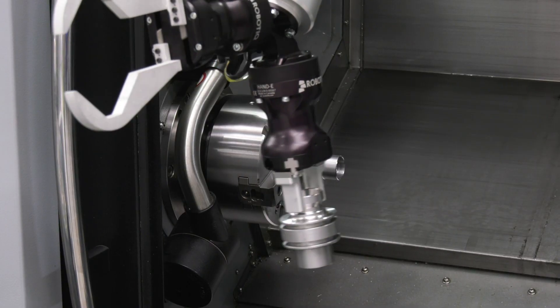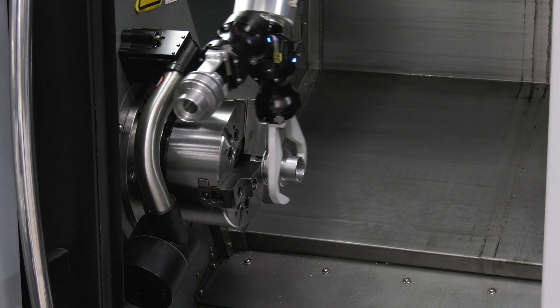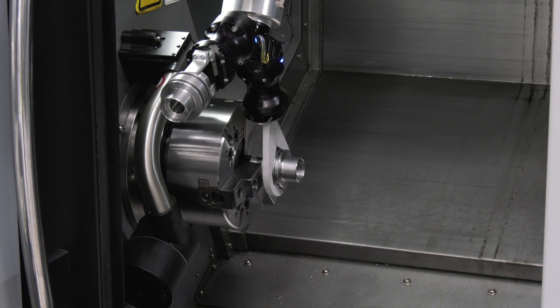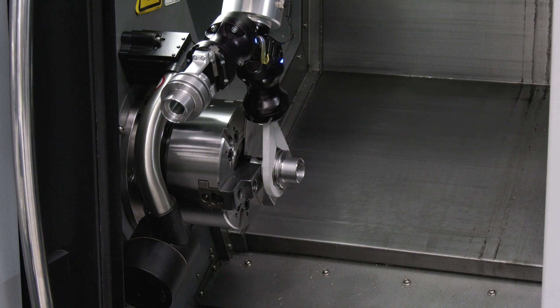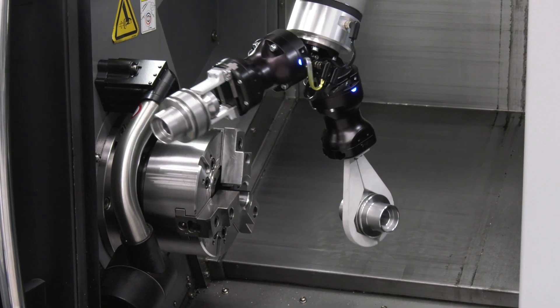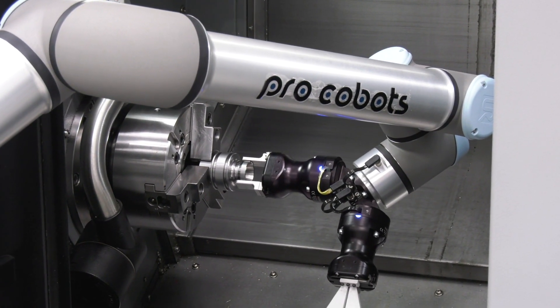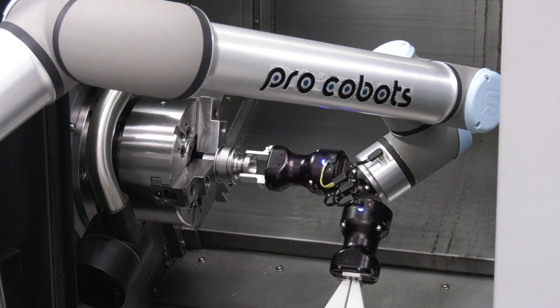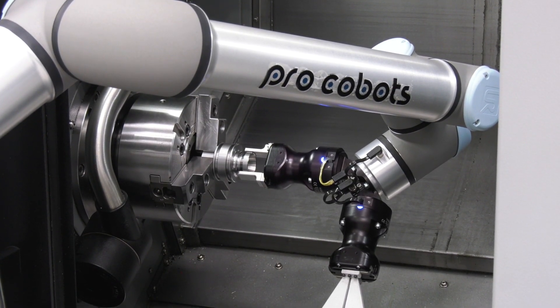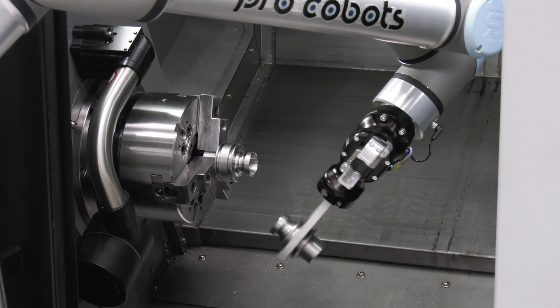And what's the operation that we're actually doing here Paul? So we're going to be loading a component in with side one, then picking it up with a second claw gripper, turning it around 180 degrees, placing it back into the chuck for machining operation number two. We will then remove the part, place a second part in there and carry on the operations.